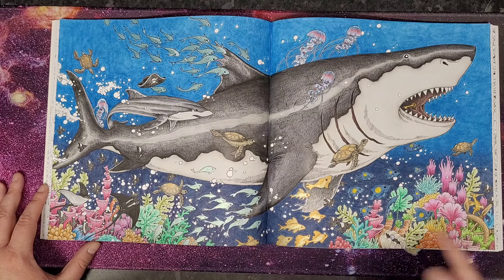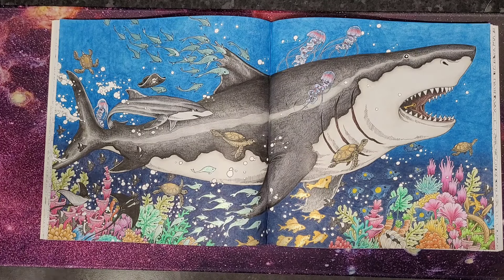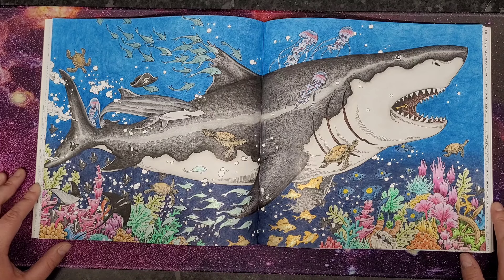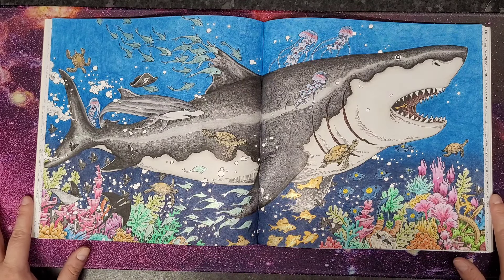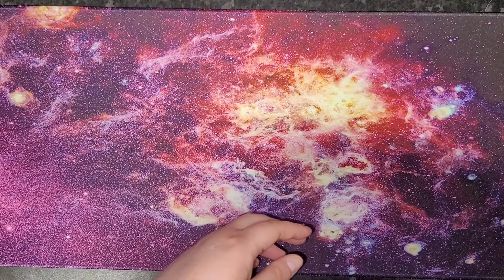This one was a real challenge — there have been pages that really pushed me. I started it on the 9th of March and finished on the 12th, so three days. At one point I felt like giving up, but I stuck it out and finished it. I hope you enjoy looking at the page as much as I enjoyed coloring it toward the end.